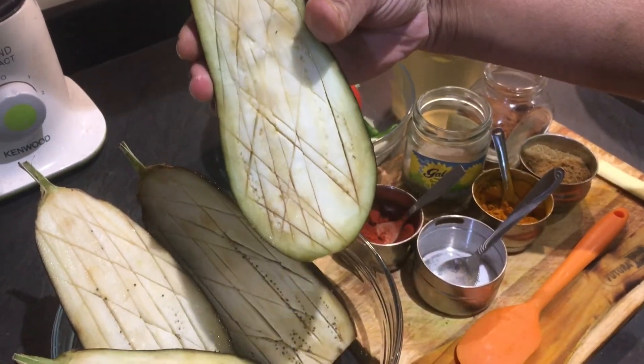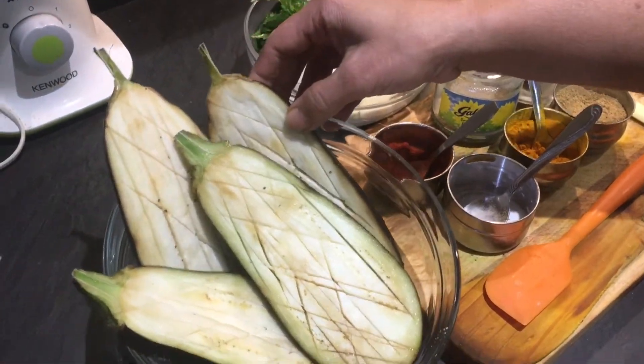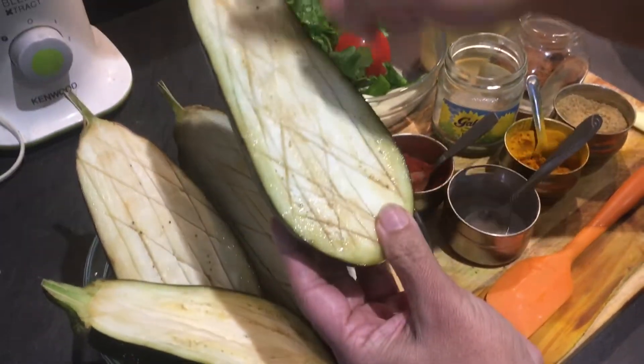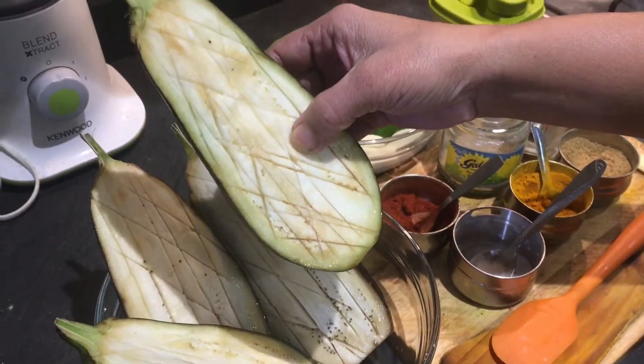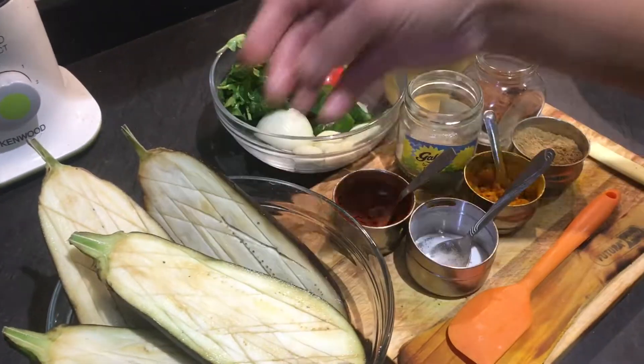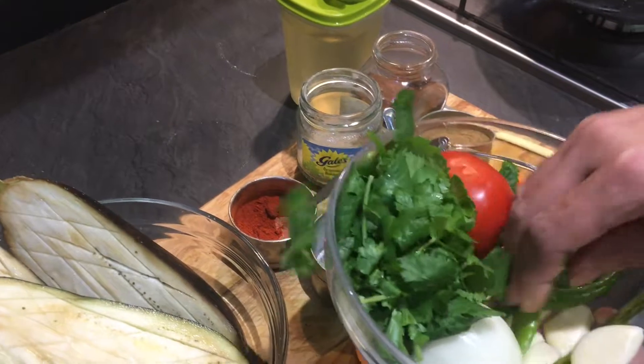I have two whole bringals which I've cut into four pieces, and I've put criss-crosses in them and added a little bit of salt. Leave them for around five to seven minutes. We need very few ingredients — lots of garlic.